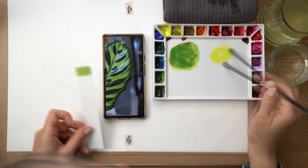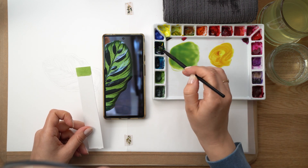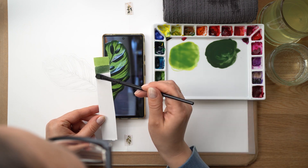The second layer would be a darker green for around the edges of the leaf. Using again the same pigments — lemon yellow, quinacridone gold — adding blue, but this time also adding some sennelier red to make the green darker and more natural.